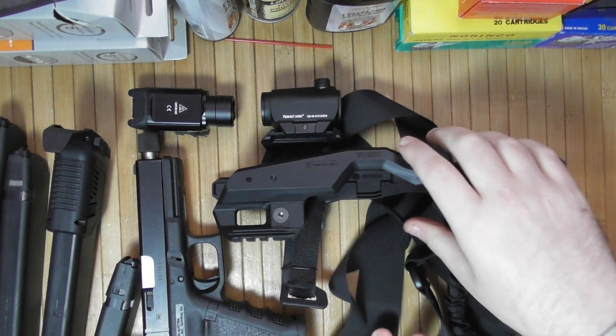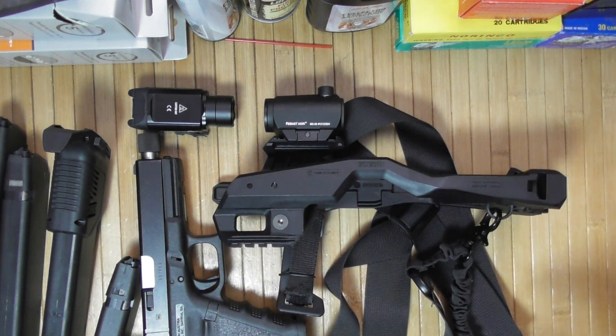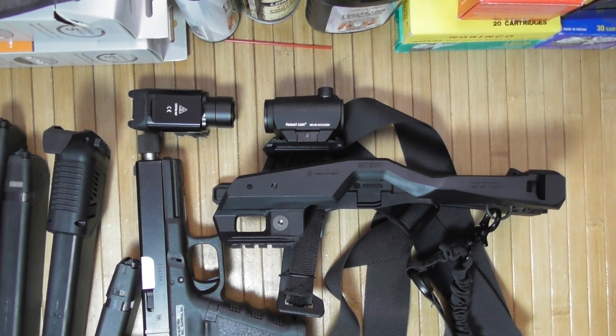Those are the side notes I have about the Recover 20/20 N model in my case. This was the simple one I bought a few years ago and I'm still using it. See you next time.